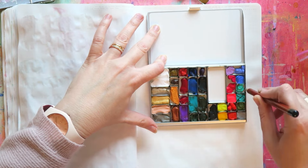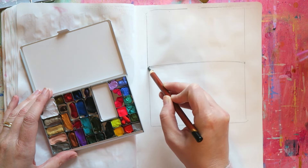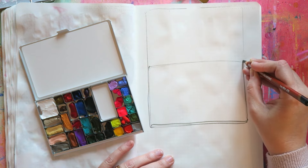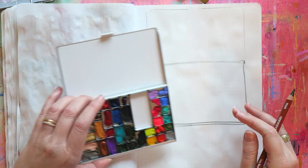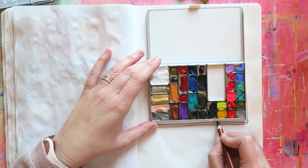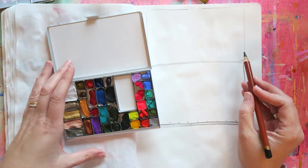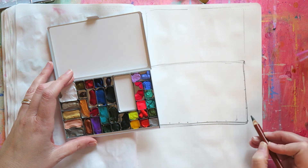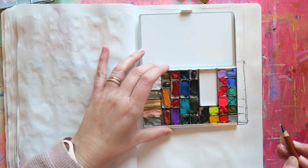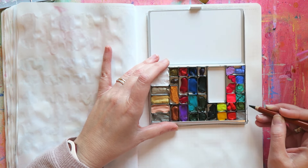I recently got this fantastic Art Toolkit palette, which I'll show at the end alongside the one I previously had. These are, in my opinion, the best compact palettes out there at the moment. They're made and sold in the US — I had a friend bring it for me. They have all kinds of configurations, and if you want a compact palette where you can move the pans around and have a lot of flexibility, this is the one for you.